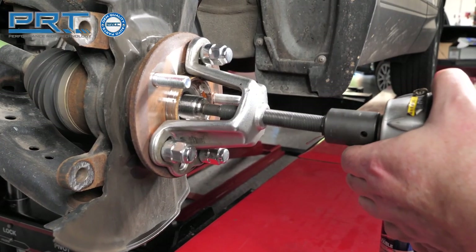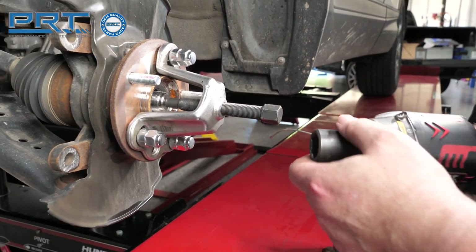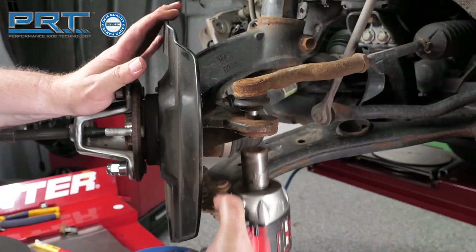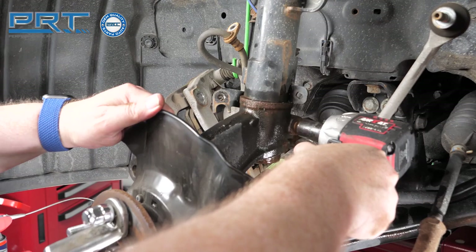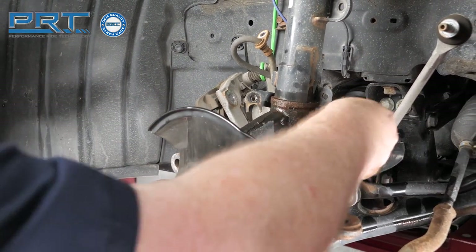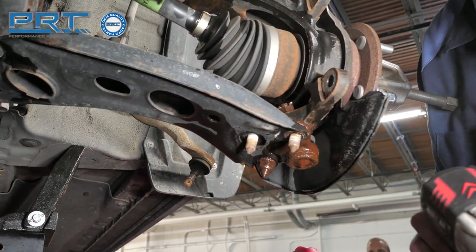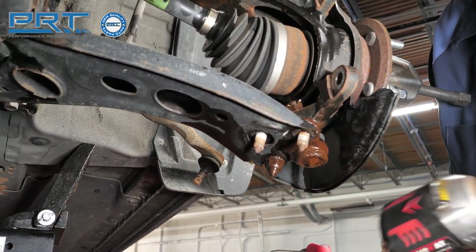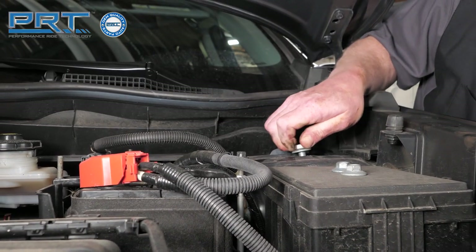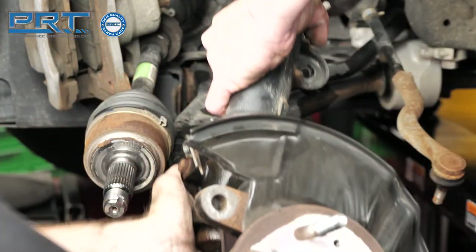You might need to force the axle from the wheel hub — do not hammer the axle out. Extract the cotter pin from the outer tie rod stud and remove the nut. Unfasten the pinch bolt that holds the strut on the knuckle. Remove the three nuts that secure the ball joint to the lower control arm and pull the control arm down. Under the hood, unfasten the three nuts that hold the upper strut mount to the body. You can now remove the old strut.